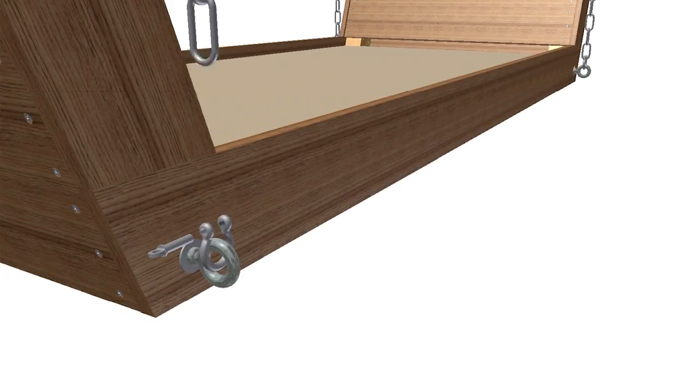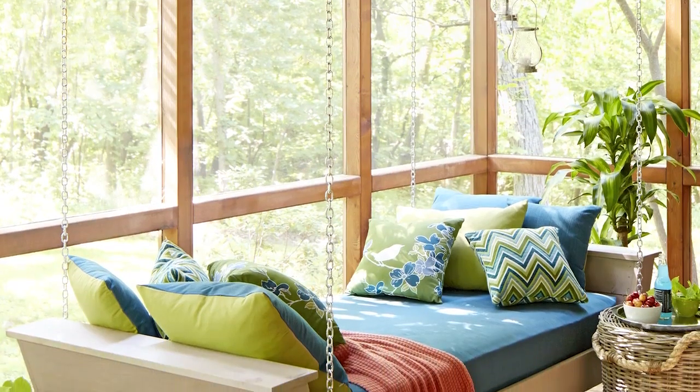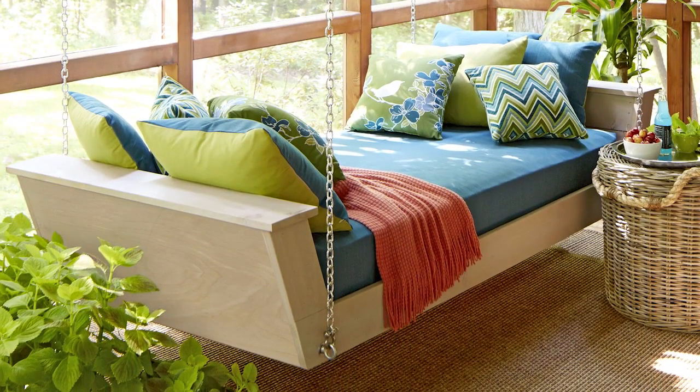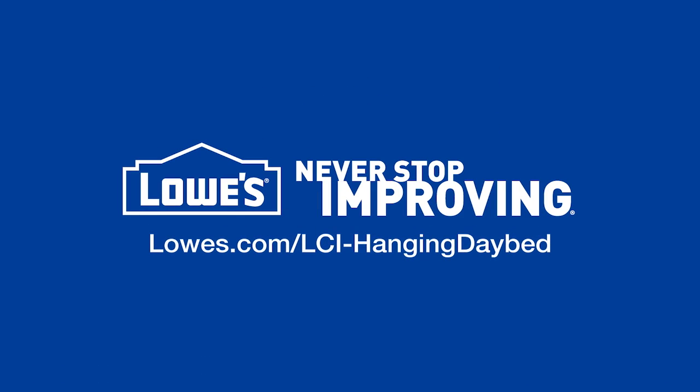Hang the day bed with chains, aligning the eye bolts with the screw hooks in the joist or beam you're hanging it from. Add a mattress and your bedding, and you're ready to relax in style. For the detailed directions, go to lowes.com/lci-hanging-day-bed.